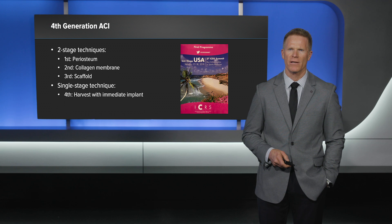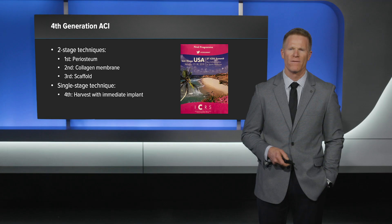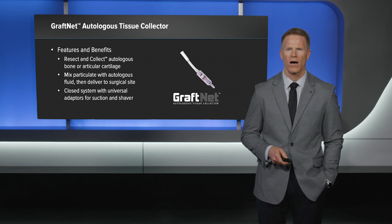At a recent ICRS Congress, we discussed the different generations of autologous chondrocyte implantation. Traditionally, this has been described as a two-stage technique where autologous chondrocytes are harvested, expanded, and then re-implanted at a second procedure. The fourth generation has been described as a single-stage technique where autologous chondrocytes are harvested and implanted at the exact same procedure. The GRAPHNET facilitates the use of fourth generation autologous chondrocyte implantation, allowing us to resect and collect the autologous chondrocytes and implant them at the same surgical procedure.